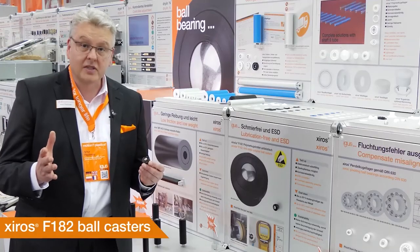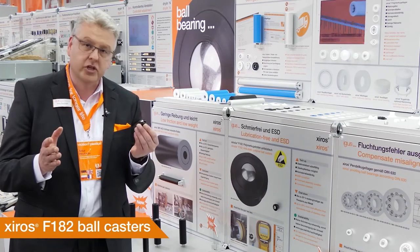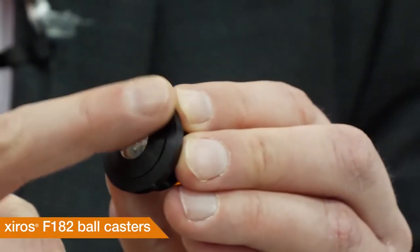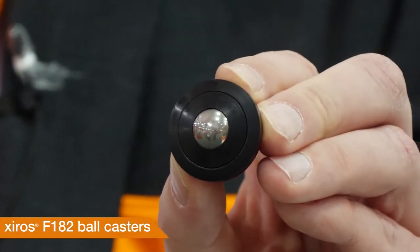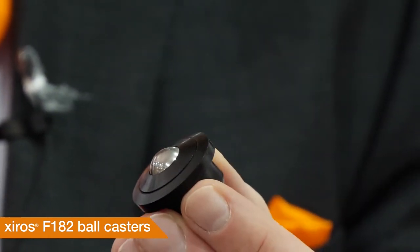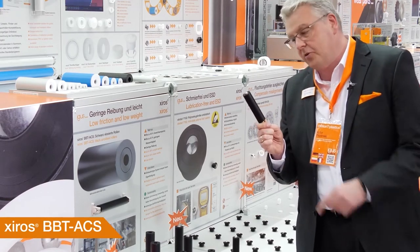If you want to avoid electrical charge on polymer ball casters, you can use this solution: CiroDur F182. No lubrication necessary — that means also no dirt — and this solution is up to 29% more cost effective than comparable metal solutions. By the way, it's a black material. We now also have deflection rollers from IGUS in black.